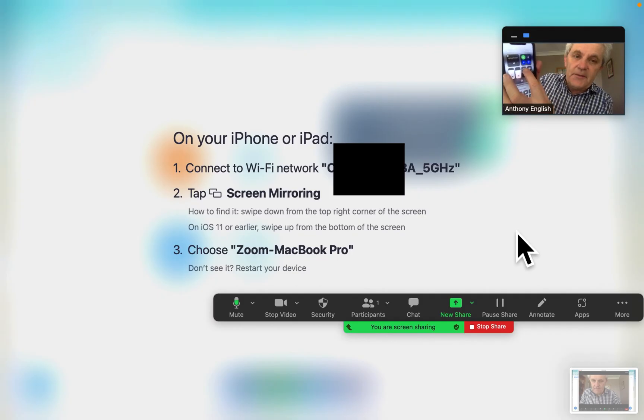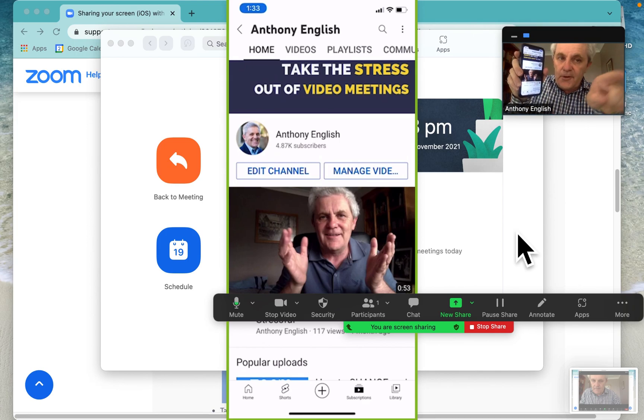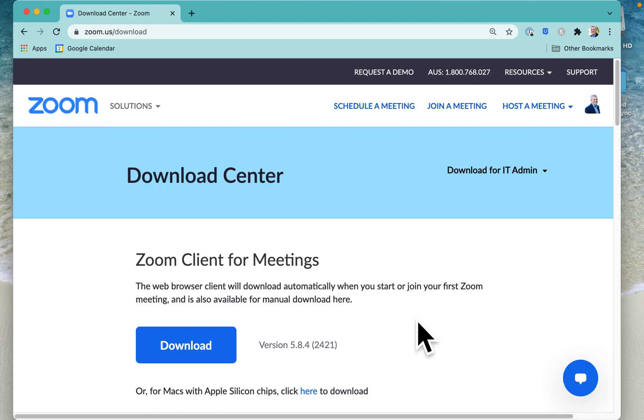So I'm going to go into Screen Mirroring here, and then I can select my laptop there, and now I can show you what I have — not through this screen that you're seeing me, but this one. You can see all of the actions that I'm taking on my iPhone, and so this makes it really, really easy for me to share my screen on the iPhone.